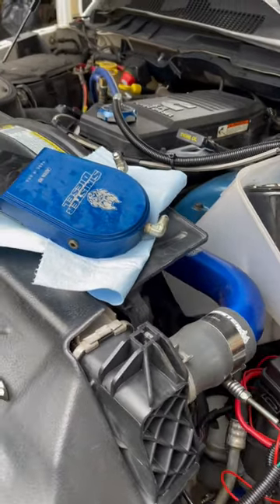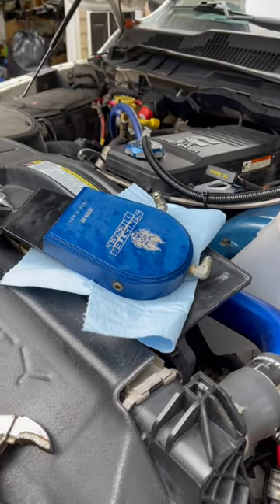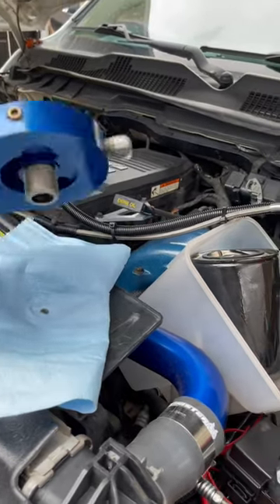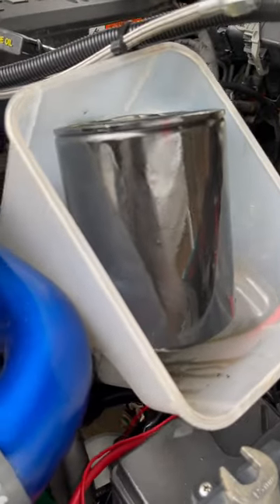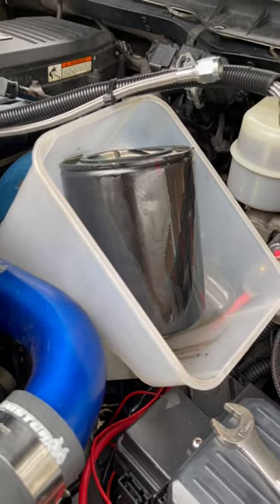All right everybody, we finally got this thing apart to see what was going on. If you've got a Sinister oil bypass kit, or any other bypass kit, you might want to check this out. The filter came loose, we lost all oil pressure, and almost destroyed the motor.